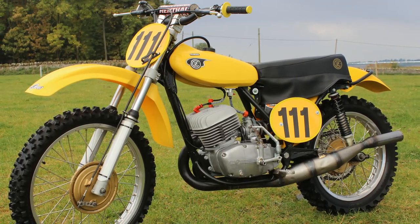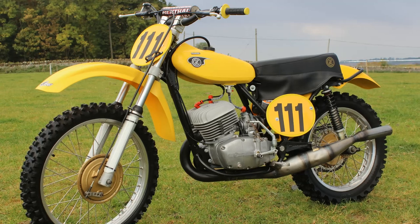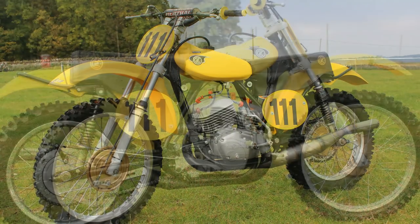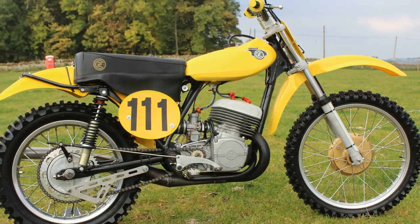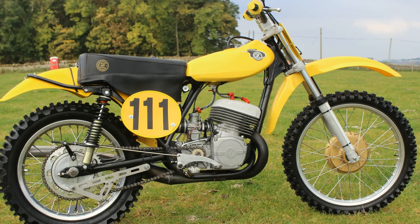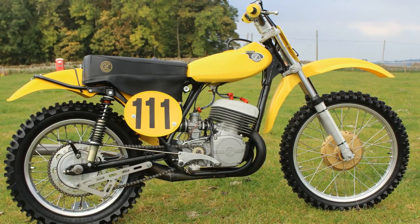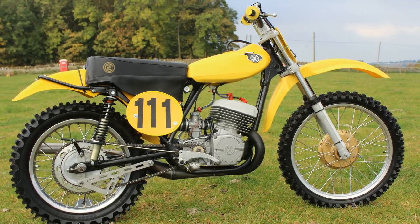Whether you actually like this bike or loathe it because of all the upgrades and brand new parts fitted onto it is certainly up to you, but personally speaking I've absolutely no problem with bolting new parts onto an old bike. Originality isn't the be-all and end-all of a classic motorcycle — for me it's much more important that we keep these old classics where people can see them in their natural environment, which is of course out there on the racetrack where they most certainly belong.